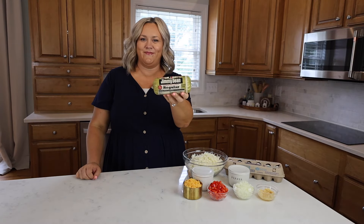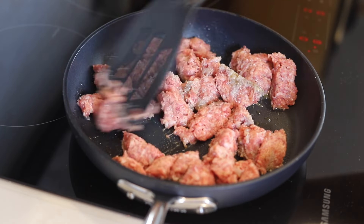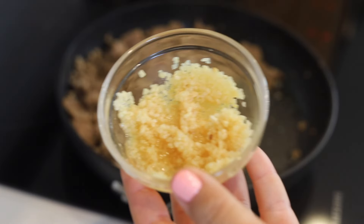Preheat your oven to 350 degrees and prepare a casserole dish with some nonstick cooking spray. In a skillet, cook and crumble one pound of ground sausage.